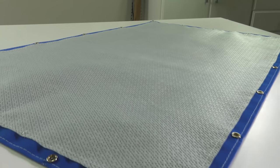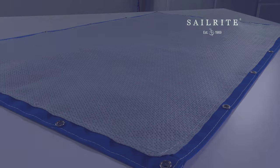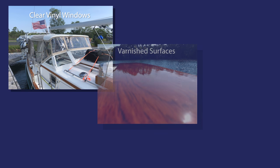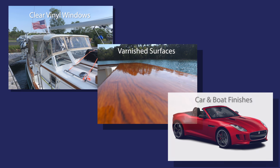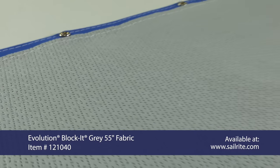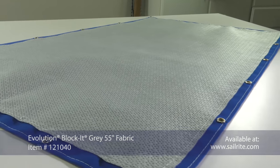Many of our DIY customers are concerned about abrasive cover fabrics that may rub on sensitive surfaces like clear vinyl window material, varnished woods, car or boat finishes, and more. Those concerns can be resolved by adding a soft lining fabric called Evolution from Sailrite.